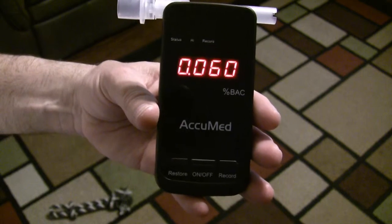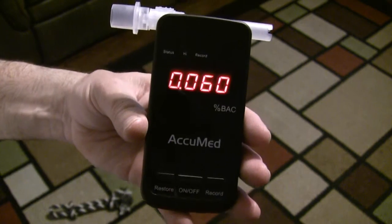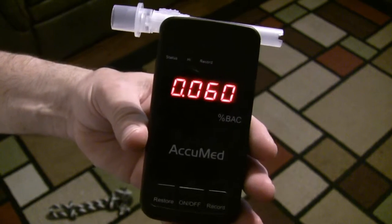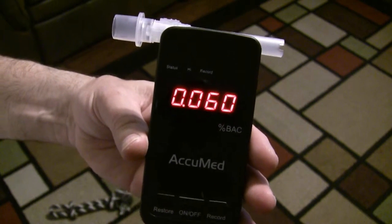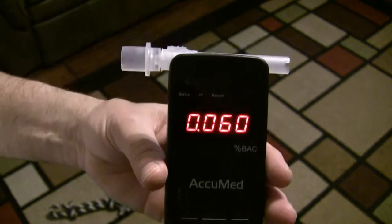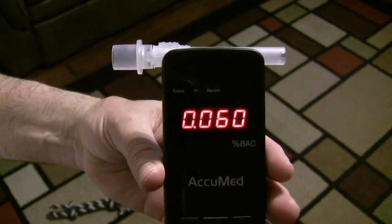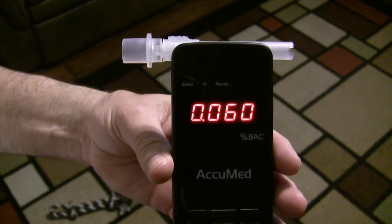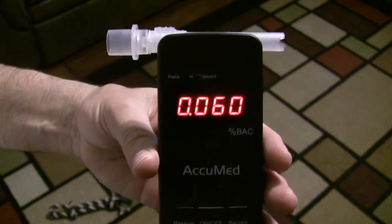So I am 0.06. Now that was two beers and about a quarter to a half of a margarita that was left over from last night sitting in the refrigerator. But that was over about an hour period of time so they were fairly close together. And that actually is still legal in California, so I can legally drive.